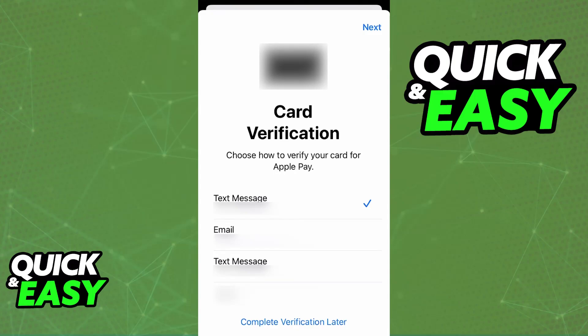They will give you plenty of options, such as receiving a text message or calling a number, and once this is done and the card appears under your wallet, you are good to go.